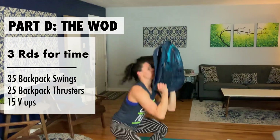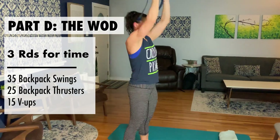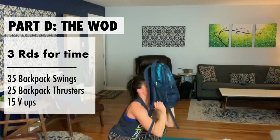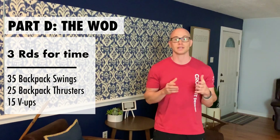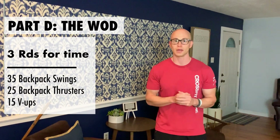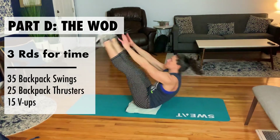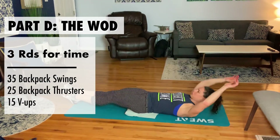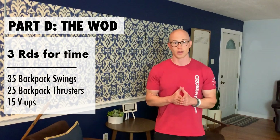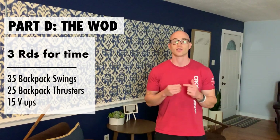Then we're going to 25 thrusters — probably just hold the bottom of the bag for the biggest stability and drive it all the way up. Don't make it awkward or overdo it. Go outside if you need room or your ceiling is low. And finally, 15 V-ups. If you can do full range of motion and touch your feet, go for it. If you need to scale it, bring it together in that V-motion and touch just above your knees. We're doing that workout for three rounds — 35, 25, 15 — three rounds for time.